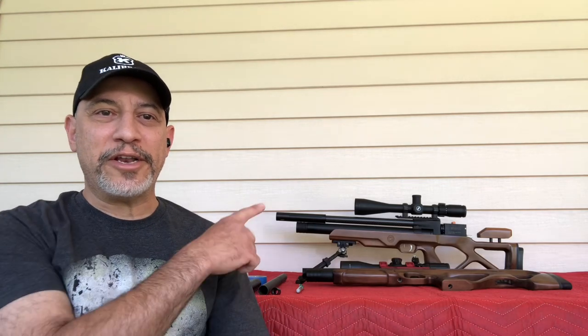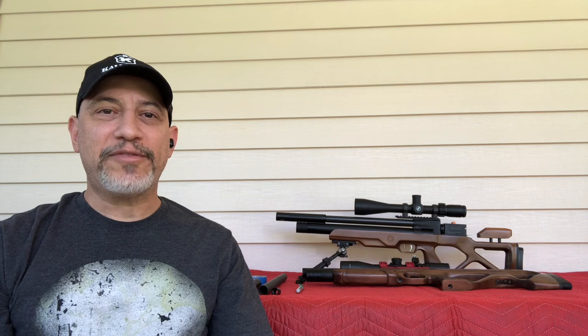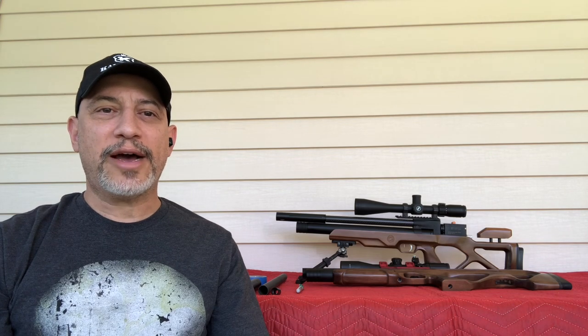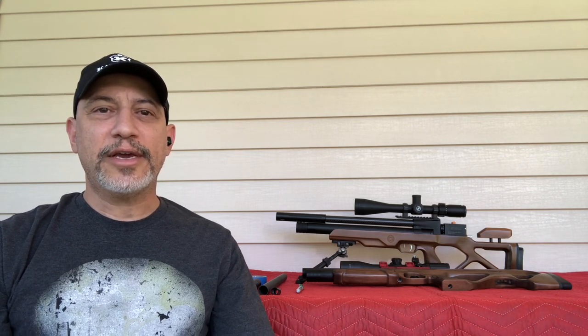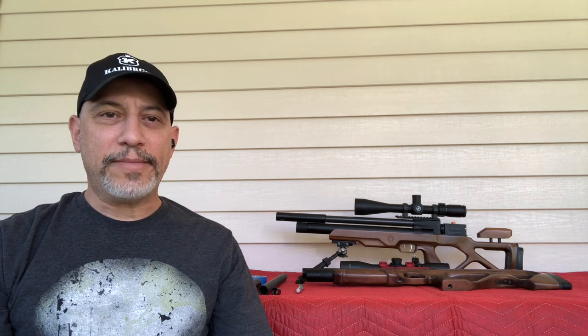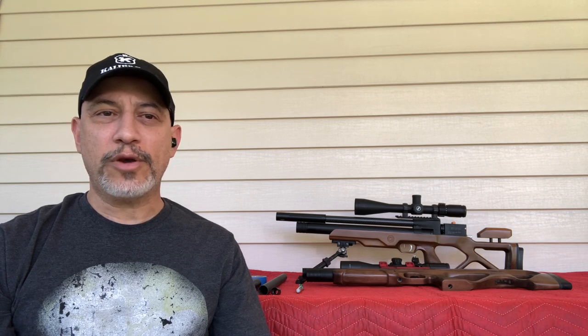Today I want to bring you a fun little project: pimp your air gun. We're going to give the Caliber Cricket 2 the carbon fiber treatment. I've already done this project on both my Caliber guns — the mini and the Powertune 25 — as well as the Taipan Veteran. Pretty sure you can do this kind of project on a variety of guns, some requiring a little less or a little more. I'm gonna show you everything you need and where you can get it.